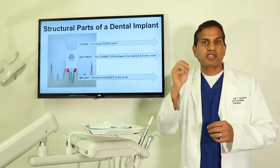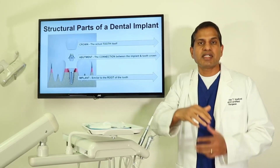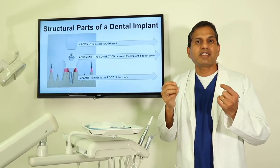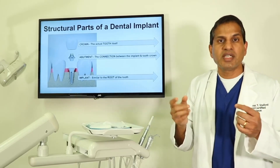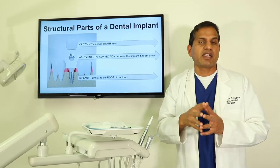You might have imagined the implant is just a one piece — now you know it is not. It has multiple components. When you are able to imagine a structure that looks, feels, and functions like a natural tooth, it is not a one-piece structure. It is a structure that has at least three different components to it. Thank you.